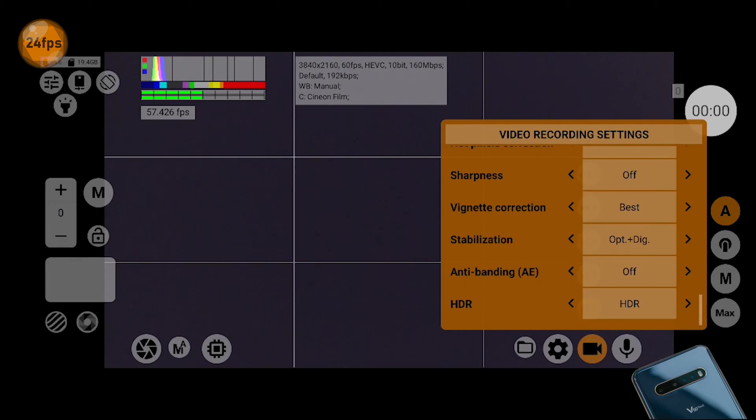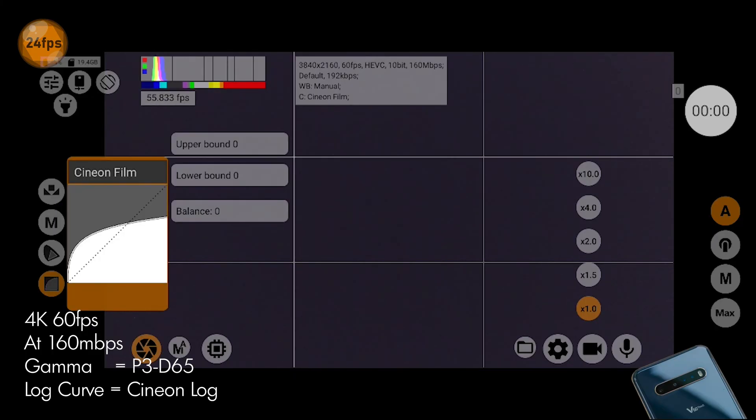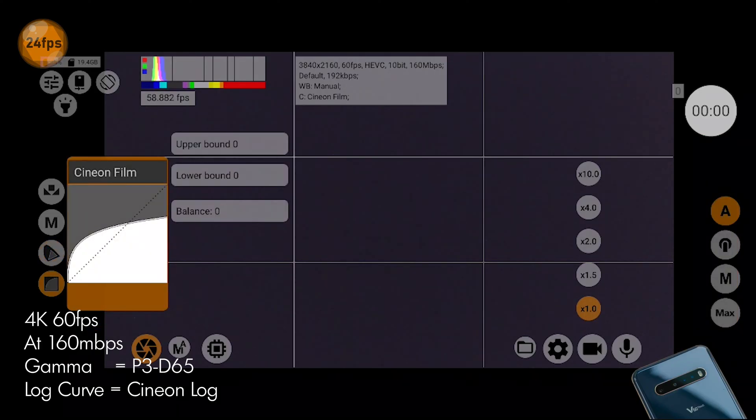First, set your LG V60 to record in 10-bit 4K 60fps. Open MC Pro 24fps and configure the gamma to P3D65 and the log curve to Sineon log.